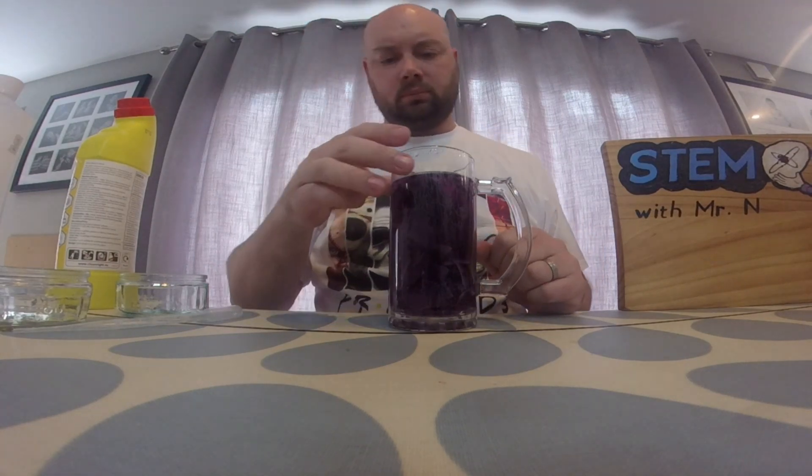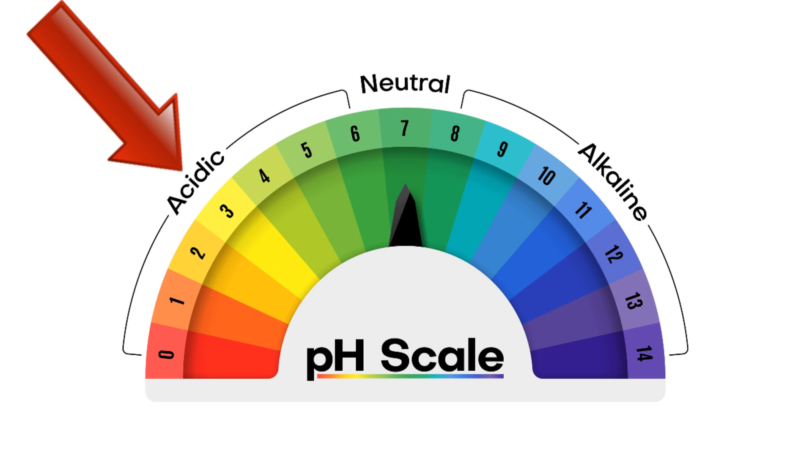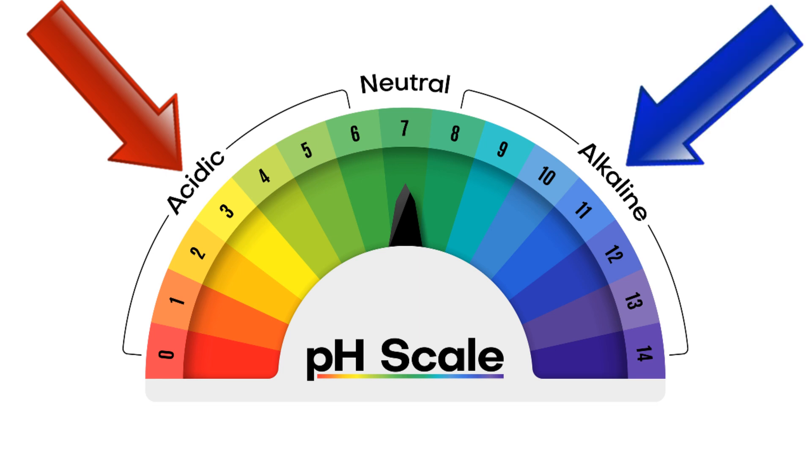You'll notice today that this is a purple solution. One of the interesting things about red cabbage solution is that it can be used to detect acids or alkalis in the environment. If something is an acid and gets mixed with red cabbage solution it will start to turn a pinky red colour. If something is an alkali, it will start to go a greeny bluish colour.